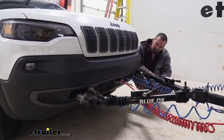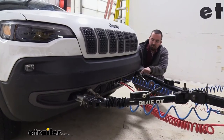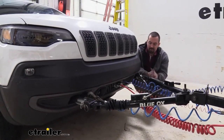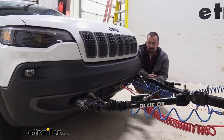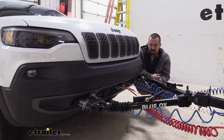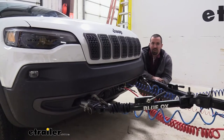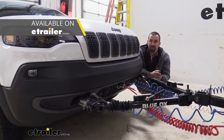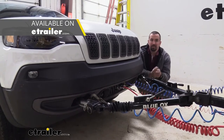The base plate has removable arms, so when you're not flat towing you can take those out giving it more of an OEM appearance. These are designed to work with a Blue Ox tow bar, but if you have a different brand tow bar and want to adapt to it, there are plenty of options available at eTrailer to make that connection.